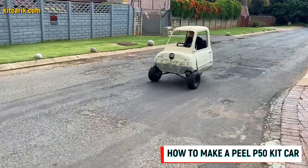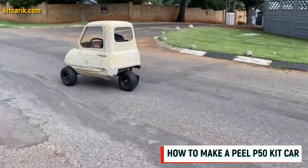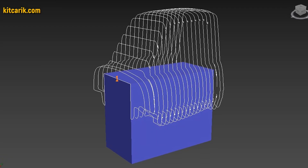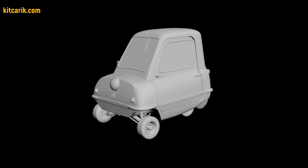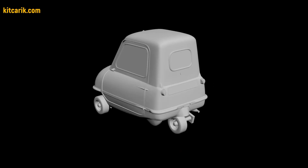Hi guys. Here is how my client cheaply made a kit car of the MicroCar Peel P50 from my digital car body buck files. I used a 3D scan model of the Peel P50 MicroCar. I work only with accurate 3D scan models, scale 1 to 1.